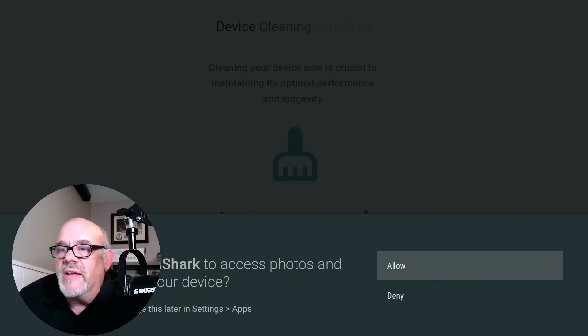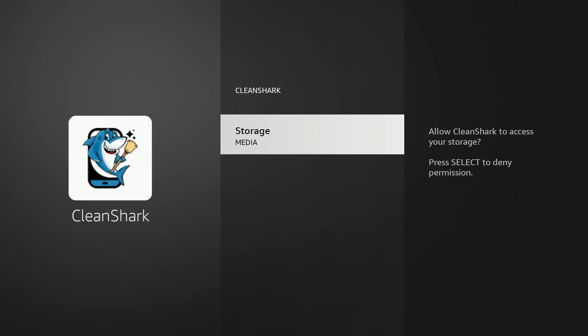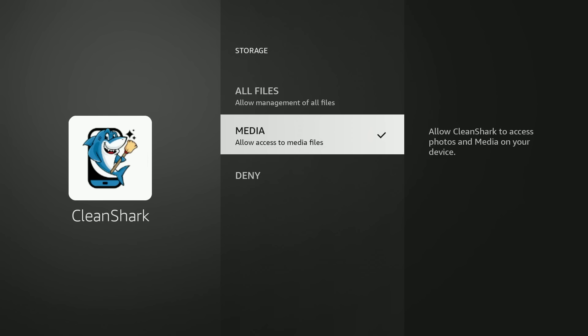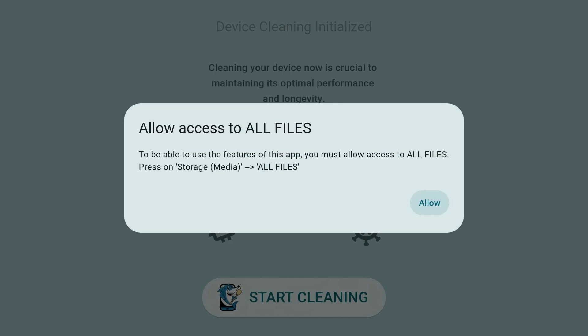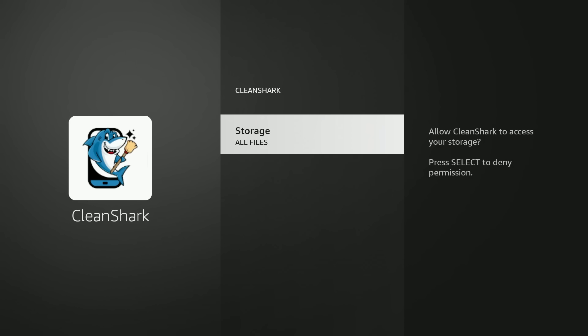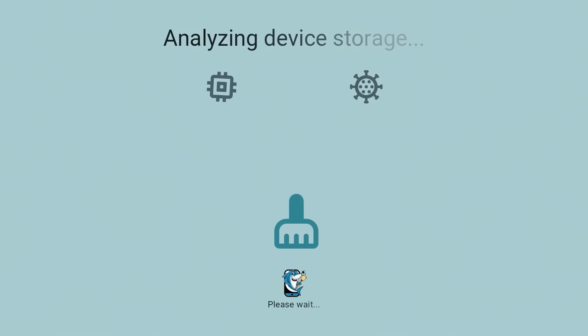There's a permission it needed: it says Allow Clean Shark to access photos and media on your device. But that's not enough — it's not only allow access to media files. When you go back, you have to pick All Files. So you have to give it access to all the files on your device. That's a little scary. So let's go ahead and click the Clean button and watch what happens.